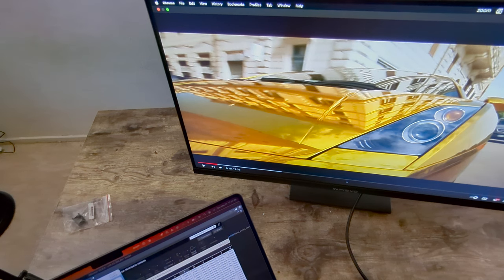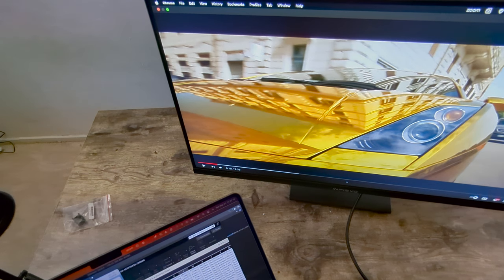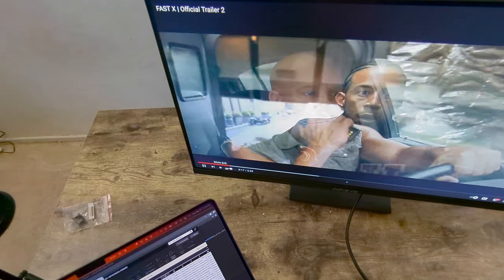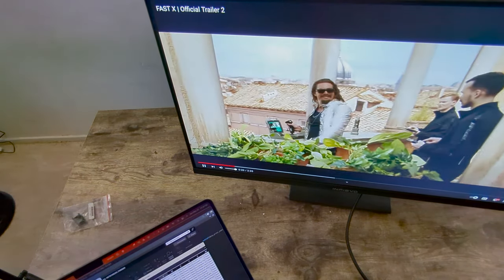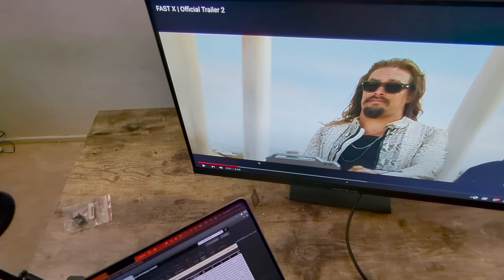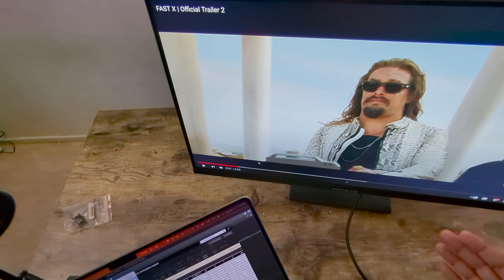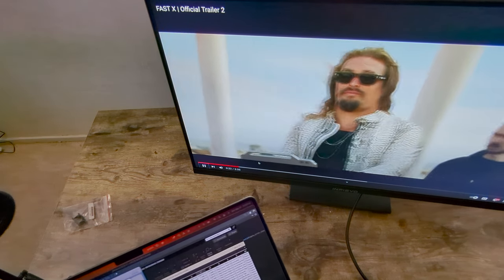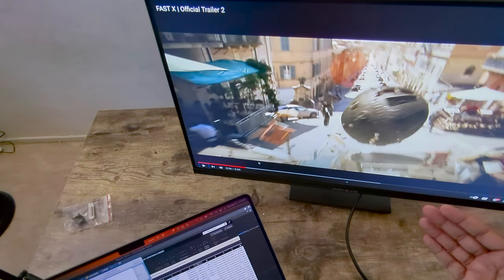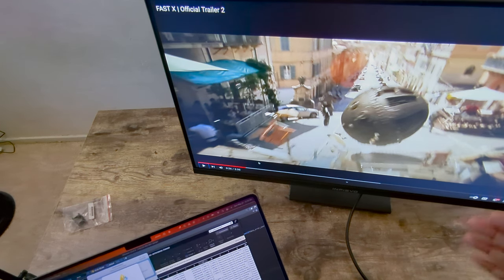Let me also test the built-in speakers. Actually, they're not bad — compared to the Dell and the Spectre I've tested, these speakers hold up well. The brightness is very clear, and even fast-moving action scenes look really good. If action scenes look this good, I'm confident that gaming performance will be excellent on this monitor.